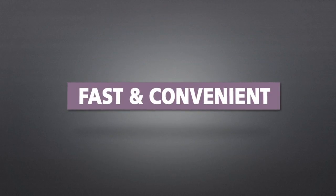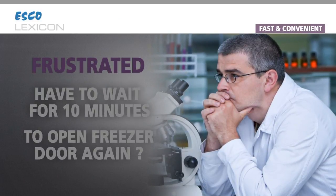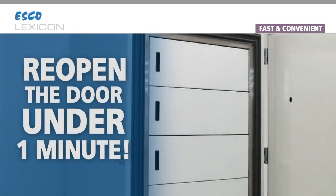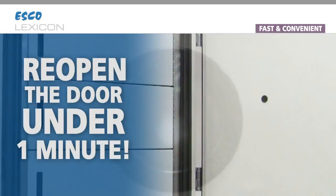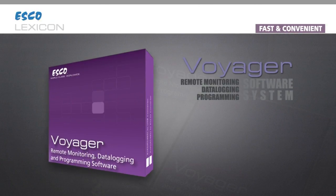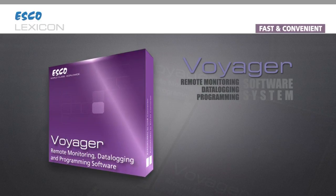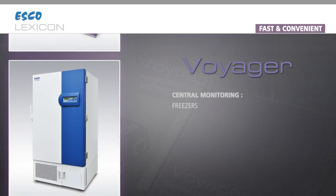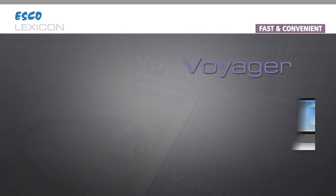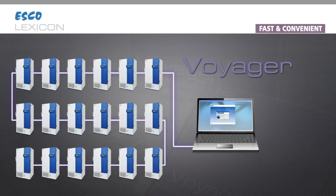Fast and convenient. Frustrated that you have to wait 10 minutes to open that freezer door again? Now you can reopen the new ESCO Lexicon freezer door in under one minute. I am designed with an improved pressure equalization port that makes door reopening a breeze. I am also designed to be compatible with the Voyager software, which allows central monitoring of all ESCO freezers, CO2 incubators, and other temperature-controlled equipment. You could change the temperature setting of up to 16 freezers conveniently while sitting in front of a single computer screen.